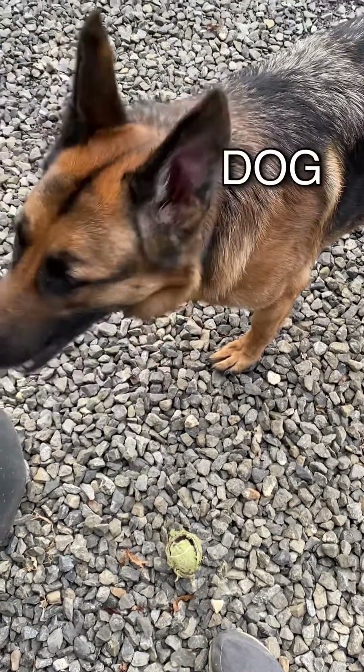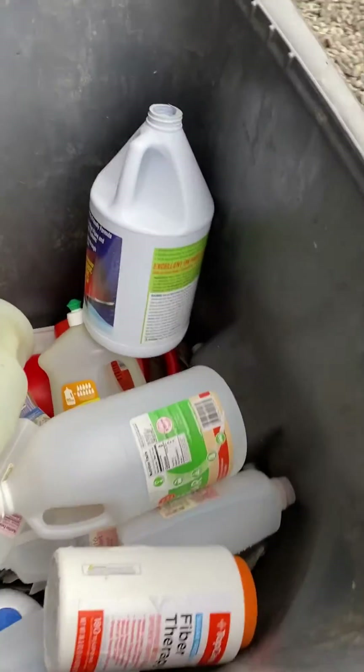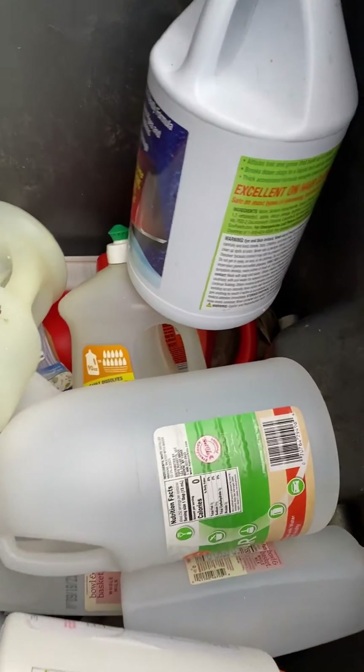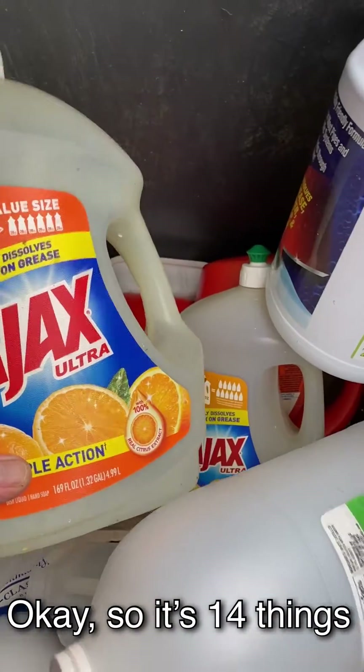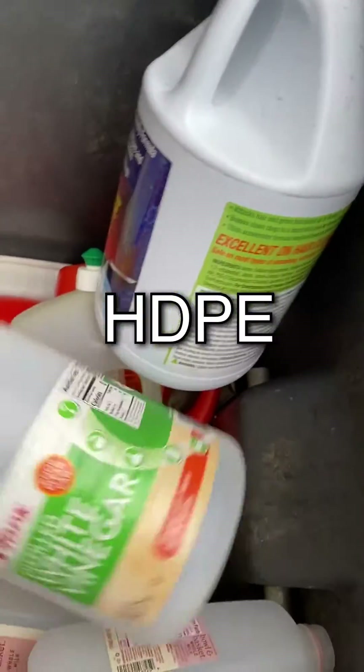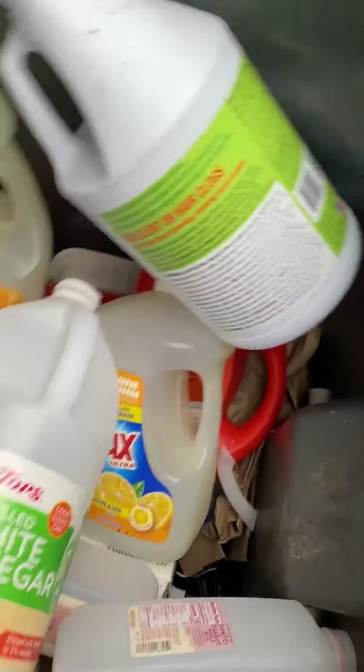Look, it's a dog video — no, it's a dumpster dive video! We're just here to show you one thing. See all these different containers here in our recycle bin? Ajax, ultra white vinegar, bleach, milk bottles of all different sizes.